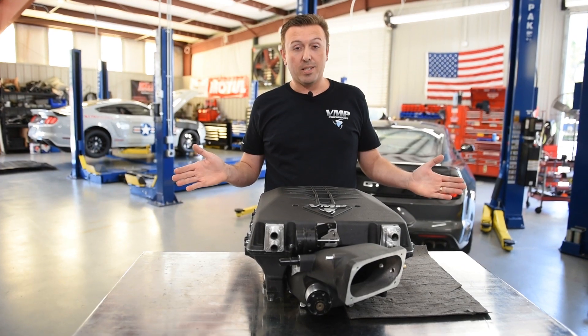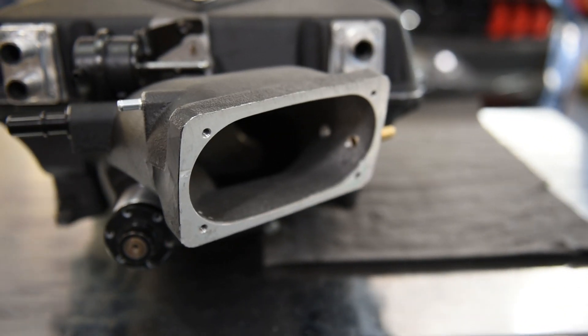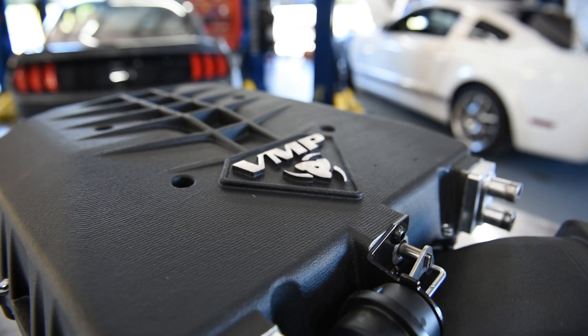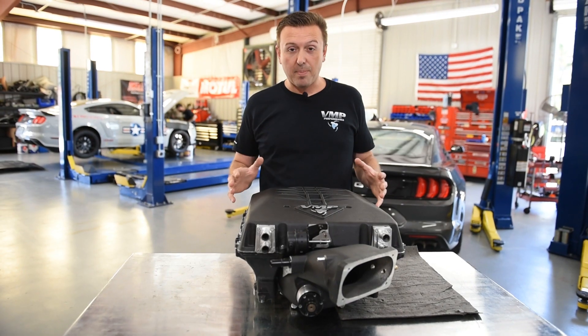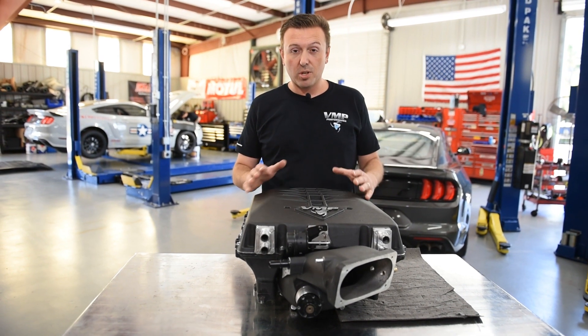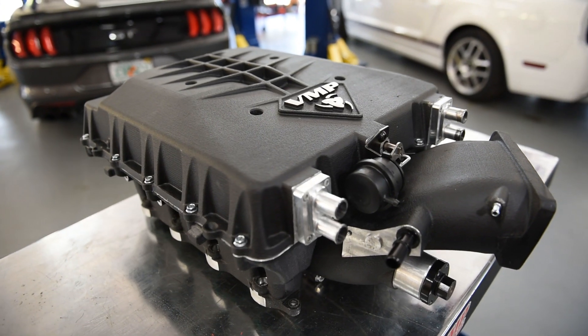Odin changes that entirely. The inlet is now up front — we've got a nearly perfect straight shot into the rotors, and the intercoolers are now in the lid of the supercharger. Everything has changed. I am so happy that we were able to work with Magnuson Superchargers and their engineers to come up with this awesome design.